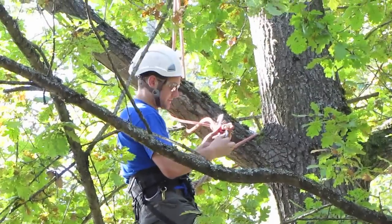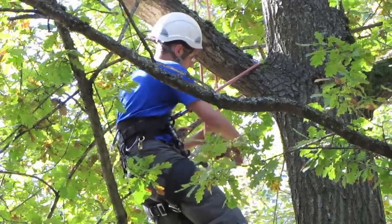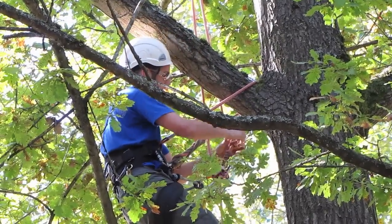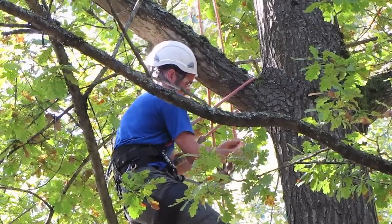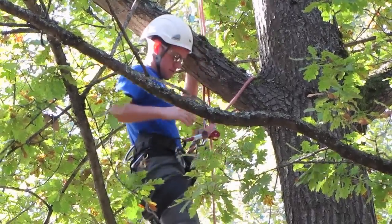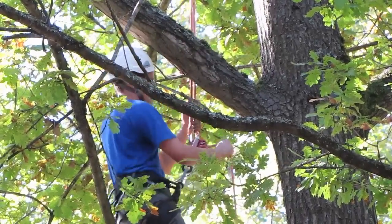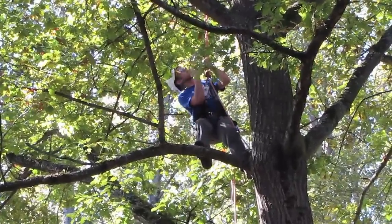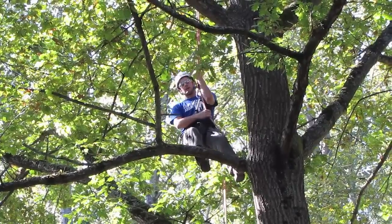Now you can see I've got my whole climbing system back. I can now reconnect, take out the Alpine Butterfly, take off my lanyard and now I'm able to work this side of the tree without having to climb all the way back up and come all the way back down the other side. So it's just a big energy saver and a big time saver.